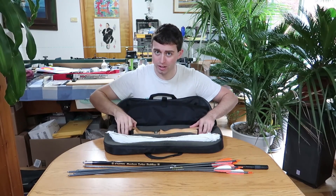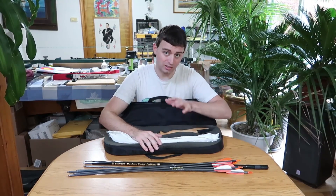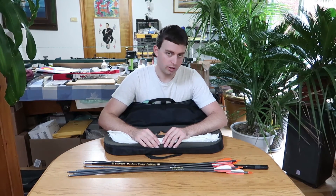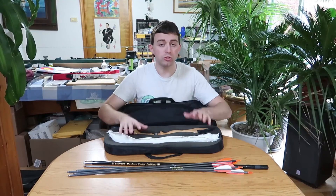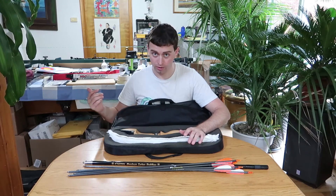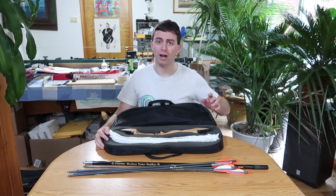Now of course they probably don't make this model anymore — it's over 10 years old. But you want something along these lines if you're new to shooting, because you want to protect what you just bought and it's relatively inexpensive. If this is more than $50 that's crazy; I'd say it should be like $30 or so. Don't spend a lot on your first bow case if you're new and just shooting locally, because as you'll see, they can get really expensive really quickly — but there's a purpose behind that.